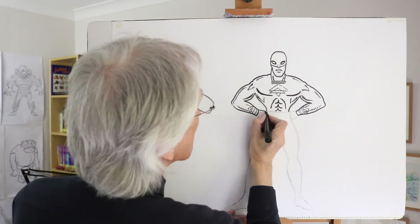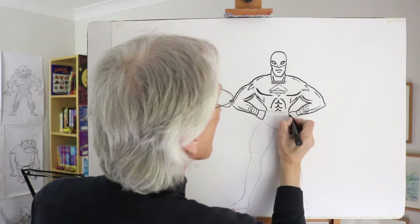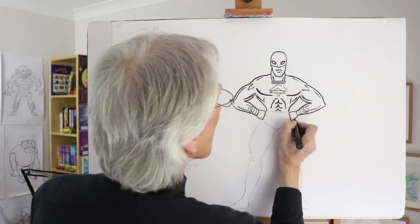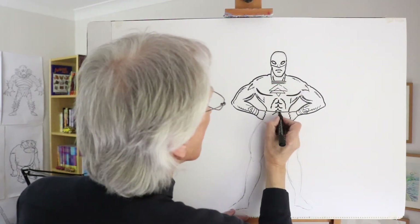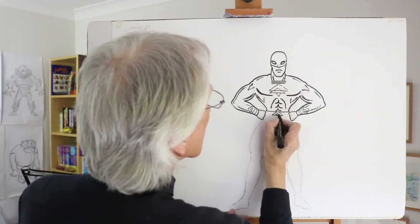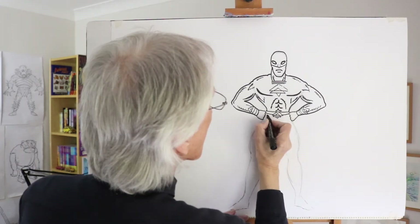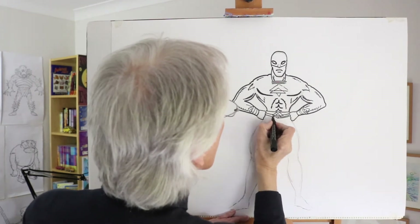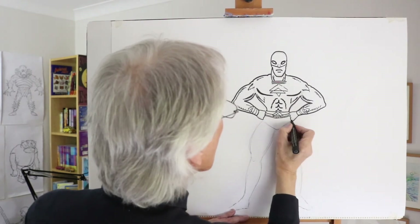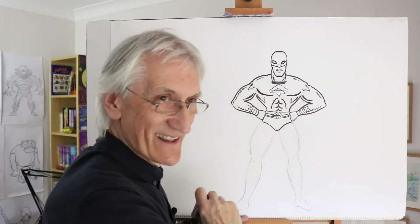The fists — you can see the knuckles there. And we can maybe put a bit more of that pattern here on the belt shape, coming down, something like that. Maybe another one coming in like that. And then the swimming trunk front area coming in like that.